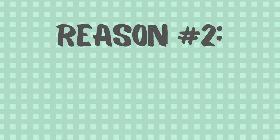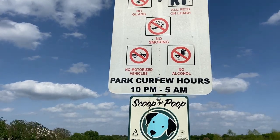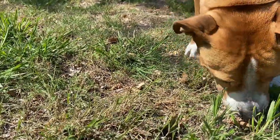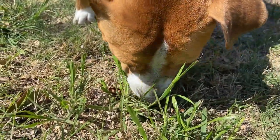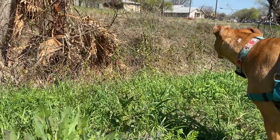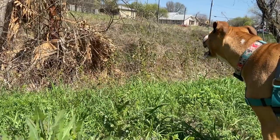Reason number two: it opens up a lot of opportunities for your dog. Nailing down a good recall allows you to safely walk your dog off-leash in designated off-leash areas where it is appropriate. Off-leash dogs have a lot of freedom to sniff and to explore to their heart's content. Sniffing is immensely rewarding for dogs and is a great source of enrichment. Many dogs adore off-leash time as it really allows them to just be a dog and enjoy themselves.